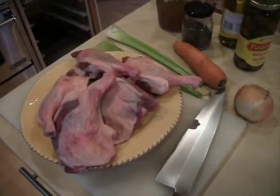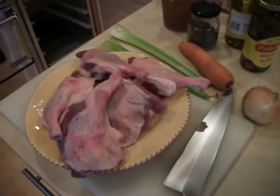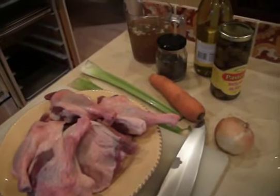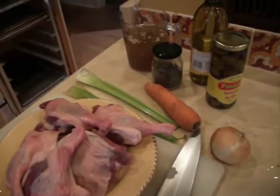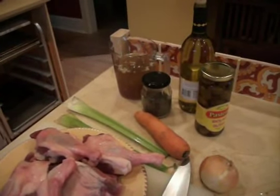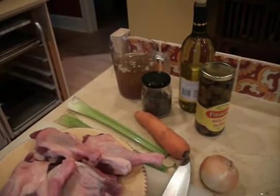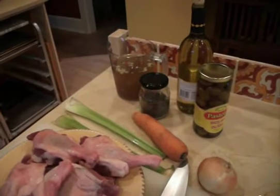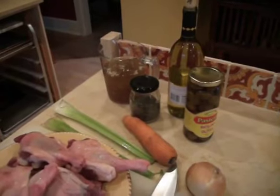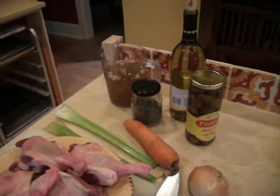We're going to start off by reviewing some of the ingredients for this recipe. It's pretty simple. We've got our duck legs and we're going to add a little bit of mirepoix of onions, celery, and carrot. Then we're going to reduce down some white wine with some chicken stock, add some thyme leaves, and finally add the green olives before everything goes into the Alto-Shaam Cook & Hold to slowly braise.